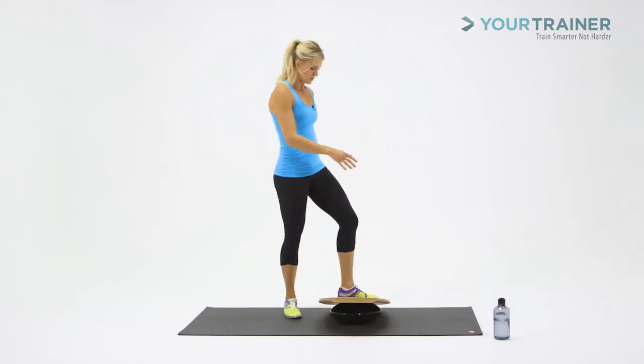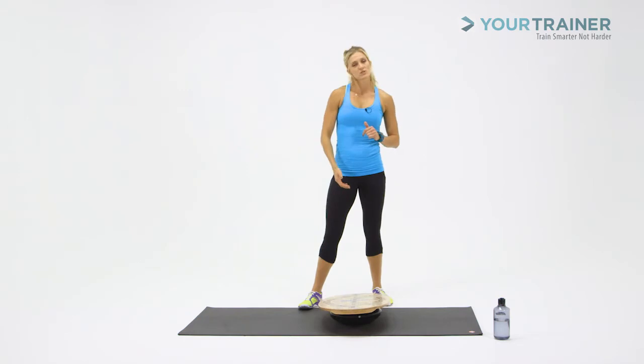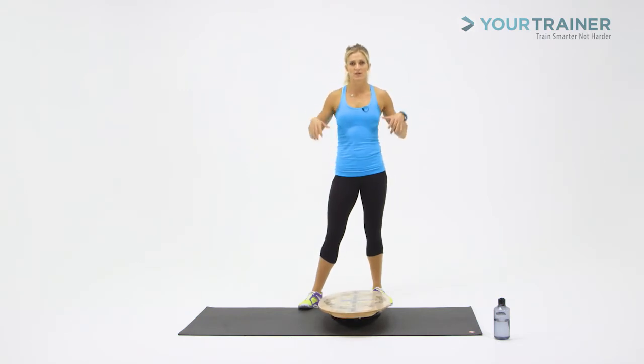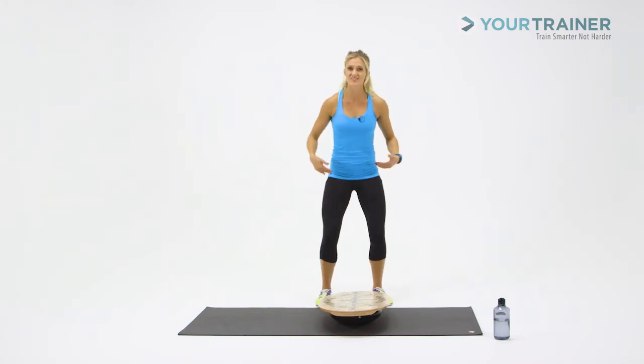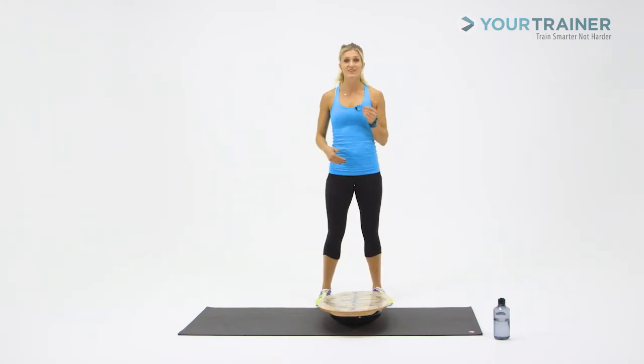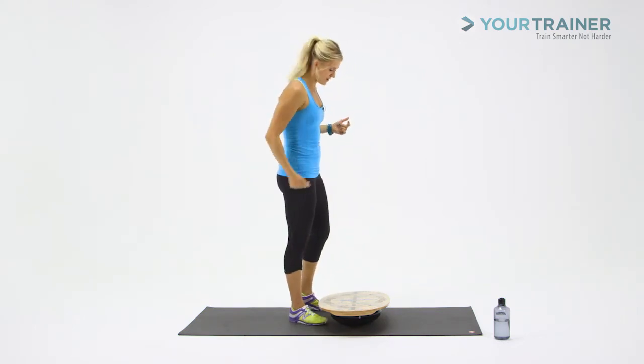That was five — and it's okay if every squat looks and feels completely different. When you squat down, think shoulders back, centering through the hips. When you're pushing up off the board, you might feel your hamstrings, might feel your glutes. When you're coming down, it's a little bit more hip-centered. Really it's all going to depend on how your balance goes.